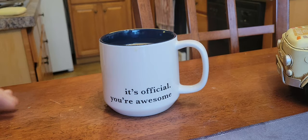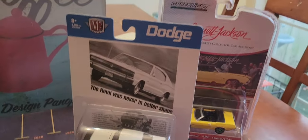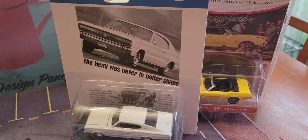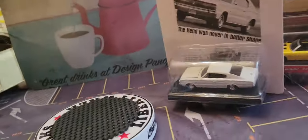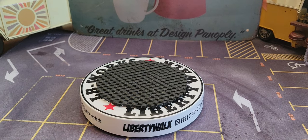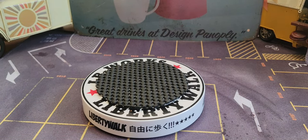The coffee is absolutely scalding, but that's all right. Look at these — I have an M2 and a Greenlight Barrett Jackson. There's something going on with that too, I'll show you guys in just a minute. Welcome everyone!